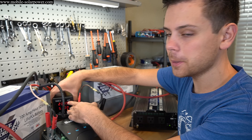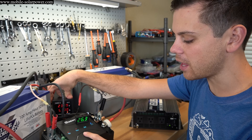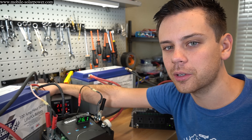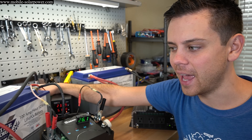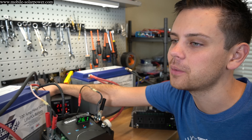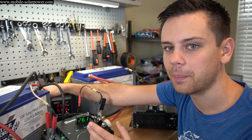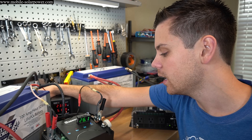This is a true MPPT because the working voltage at the input side does not decrease — if it were a PWM switching regulator, the input voltage would drop to around 12 volts. Renogy isn't going to lie; if they sold a fake MPPT, it would be all over the reviews immediately. You can always verify MPPT legitimacy by checking the working voltage of the panels at the input — a switching regulator will show only battery voltage, while a true MPPT maintains the panel's higher voltage.